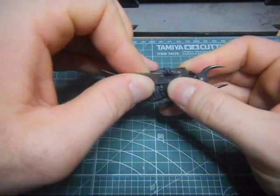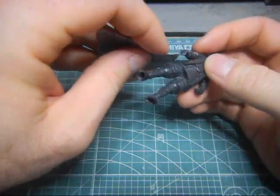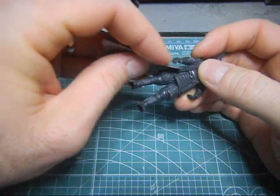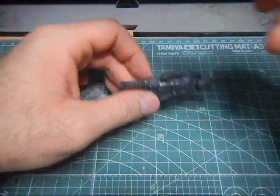That's where I made a mistake. And what else you can use is an emery board.